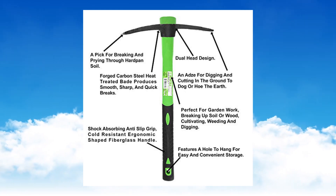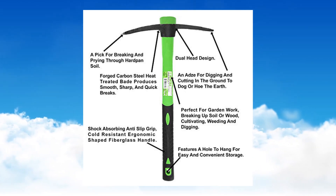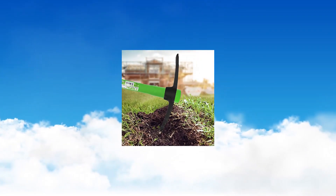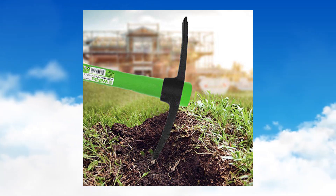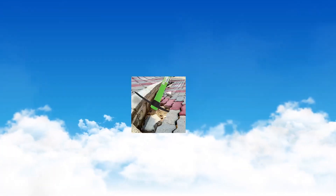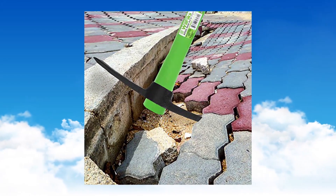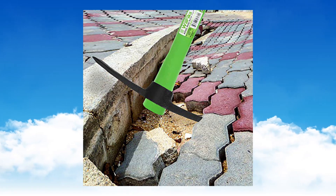Durable construction: the forged carbon steel heat treated blade improves its density and makes the mattock more durable, producing smooth, sharp cuts and stays sharp longer than traditional mattocks. To assemble, simply slide the blade from the bottom up, then give the mattock a strong bang to hold the blade firmly in place.